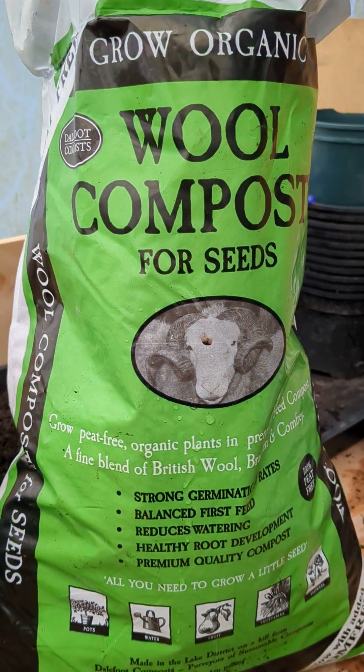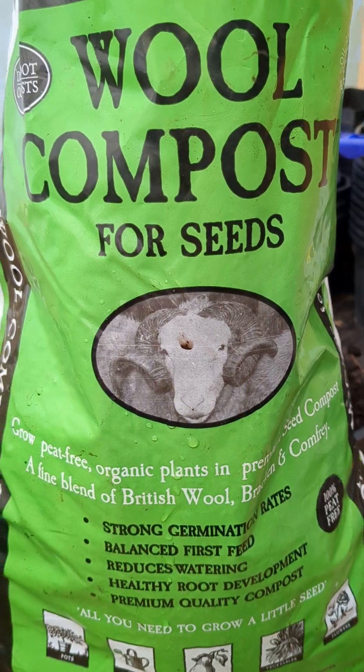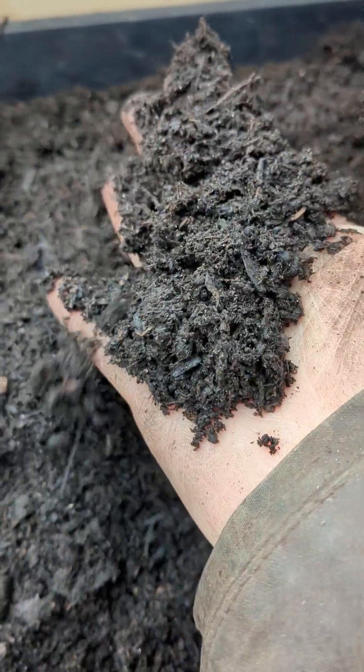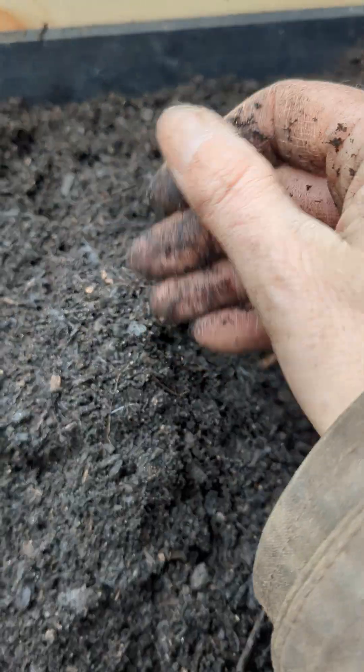Here is the Delfort wool compost for seeds, and for comparison, this is the Melcourt multi-purpose peat free. So just so you know, that's what we've got.